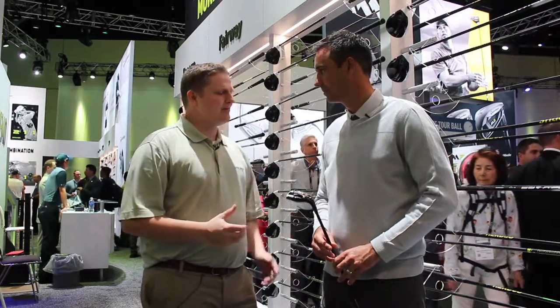Hi, this is Tyler from Second Spin Golf at the 2017 PGA Show. We're super fortunate to have with us Brian Basil from TaylorMade Golf. We're taking a look at the new hybrid this year, the new 2017 M1. Brian, tell us about the hybrid.